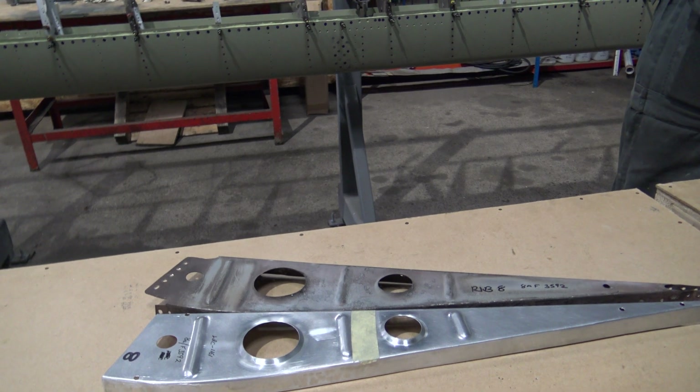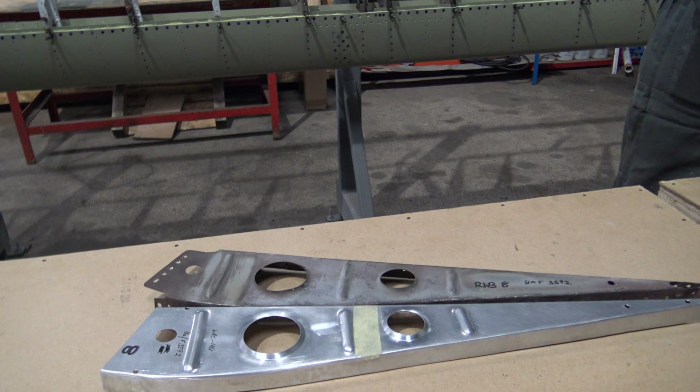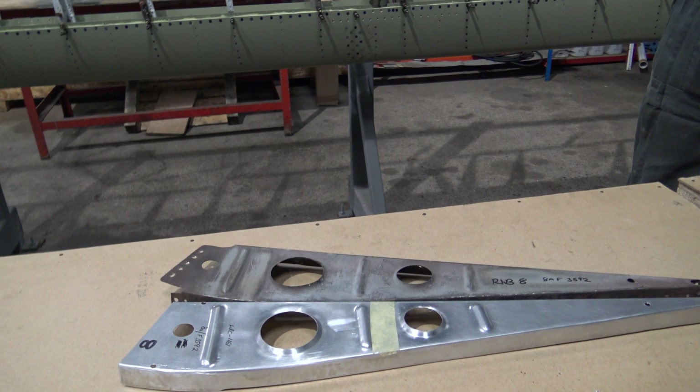So you'll get them all set up, drill all the holes in, take them down and get it painted, and then assemble it.